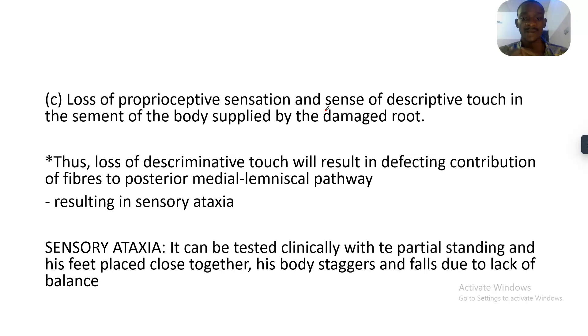There is loss of proprioceptive sensation and discriminative touch in the segments of the body supplied by the damaged dorsal root. This loss of discriminative touch results in defective contribution of fibers to the posterior medial lemniscal pathway, resulting in sensory ataxia.